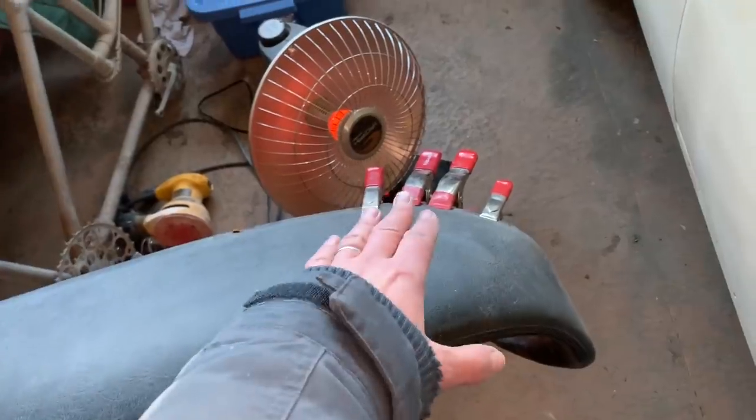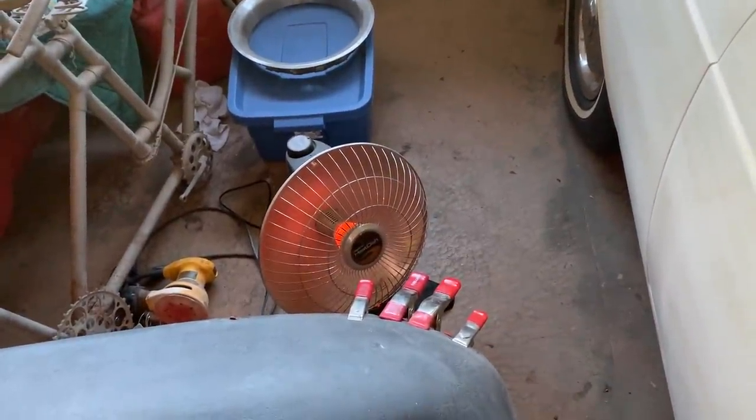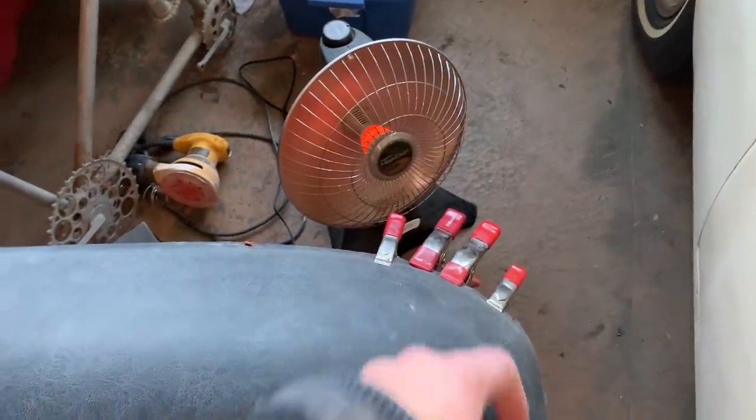I moved this a little closer to the heater so the glue can dry. It is winter, and this is technically an unheated garage - it's insulated but all I've got is that little heat dish in here. It's probably about five degrees Celsius, which is not an ideal temperature to be doing gluing. That's why I moved it close to the heat.